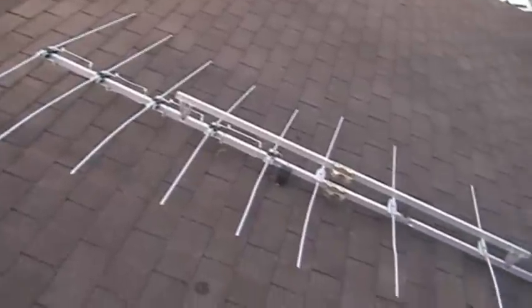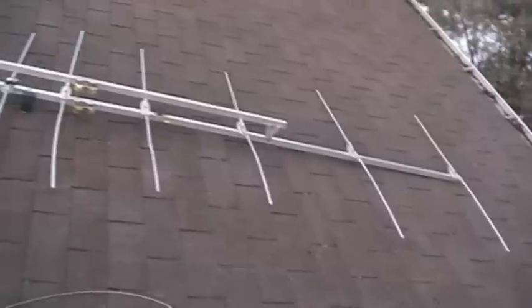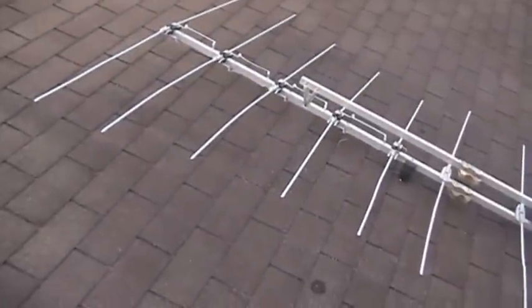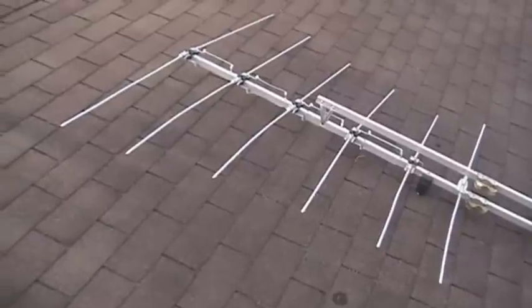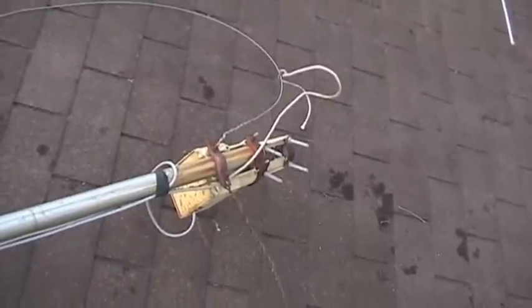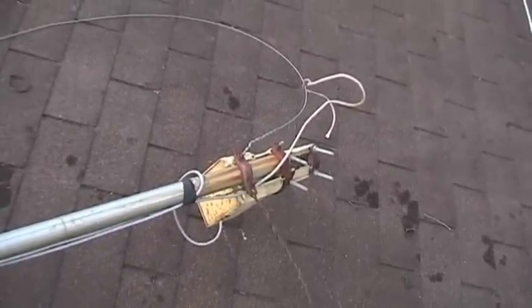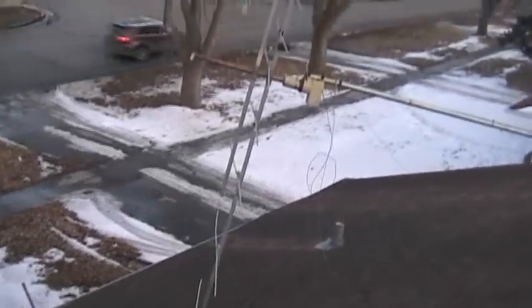We removed both antennas and we've done a fairly good job of bending this one back to good shape. The last six elements are actually the driven elements and the mounting and everything looks intact. We think we'll be able to use this one and attach it directly to the top of the rotor — we've got a short piece of mast that we'll put on.